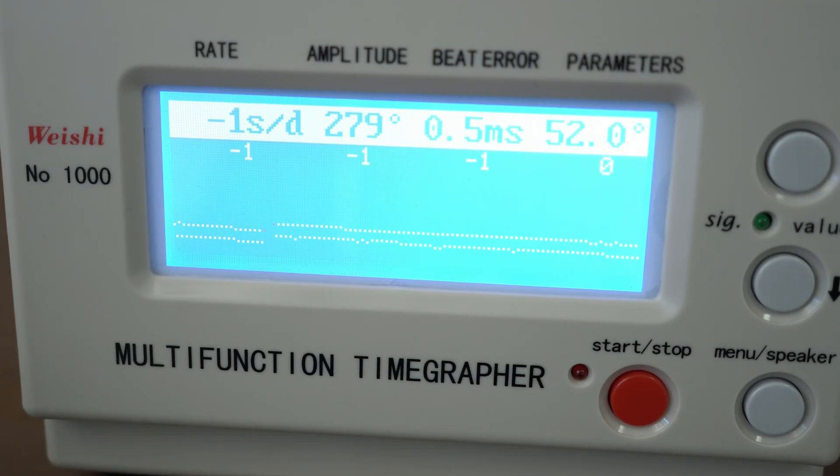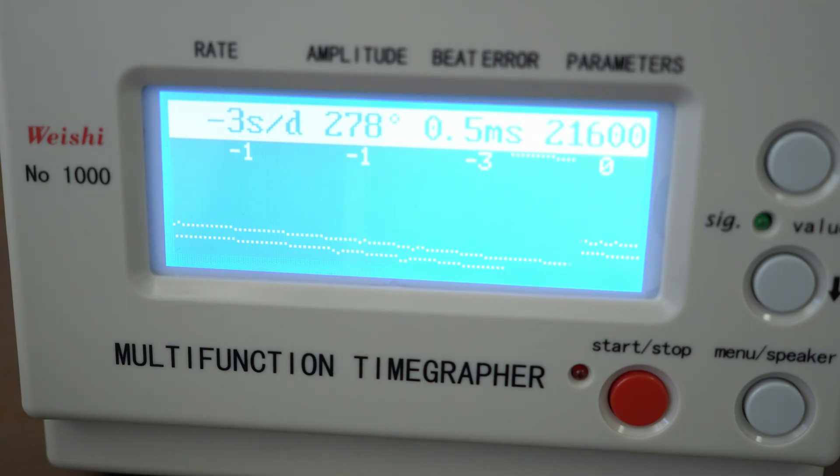As you can see, I get a nice flat line — this is the result you should reach for. You see minus one, zero, minus two, plus one, plus two seconds per day — something close to zero. This is what you should aim for.